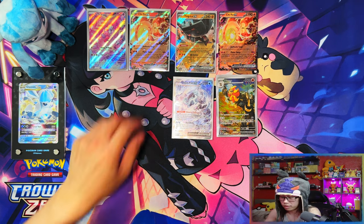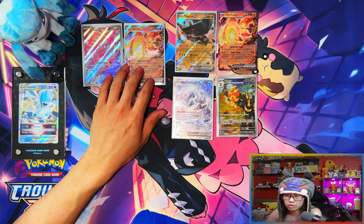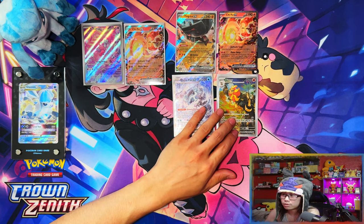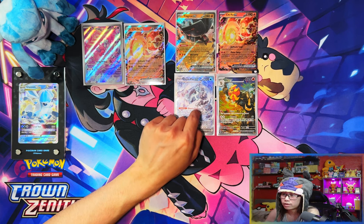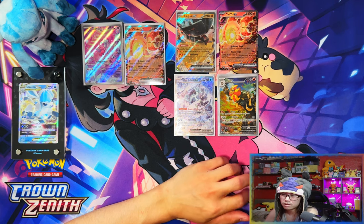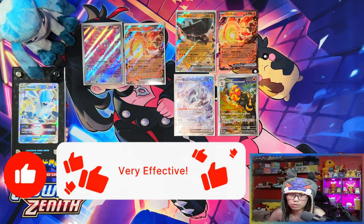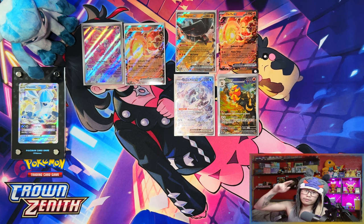All right guys, that was the Pokemon Center Elite Trainer Box and the regular retail Elite Trainer Box. From the regular one: just the illustration rare and the ex — disappointing, only two hits, which I'd say is below average. From the Pokemon Center one: the Chien-Pao special illustration rare — my number one chase card — two exes, and an illustration rare. That's six hits from 20 packs — not bad. If you enjoyed the video, leave a like, subscribe, and turn notifications on. When we reach 500 subscribers I'll be doing a giveaway for a Paldea Evolved Elite Trainer Box. Peace!